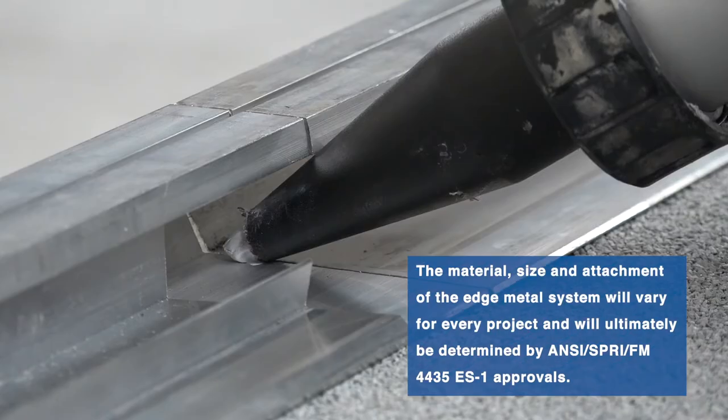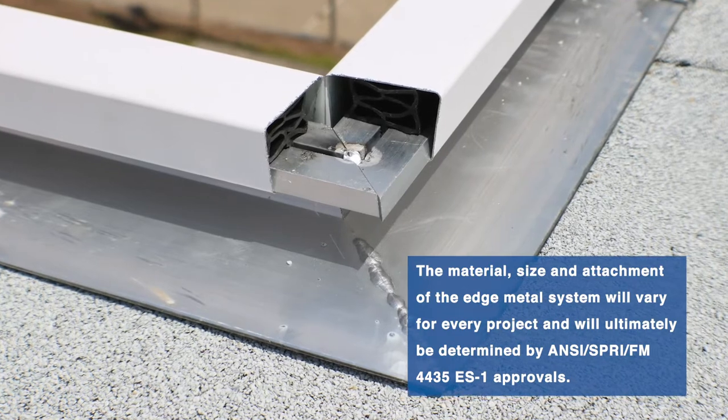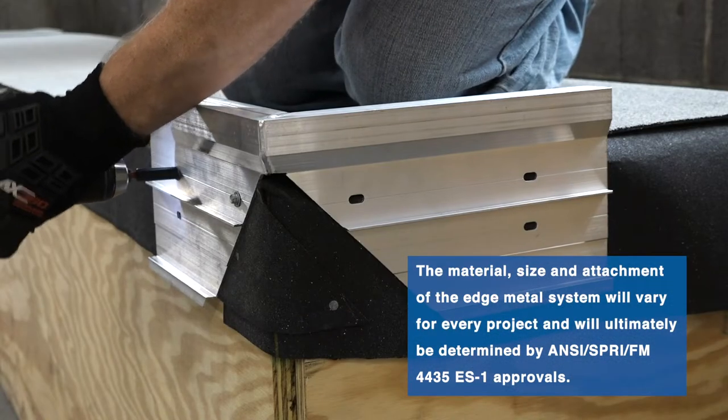Additional accessories include Garland's GreenLock Sealant XL, corners, spillout and downspout scuppers, and the fasteners required to attach the system to the edge.